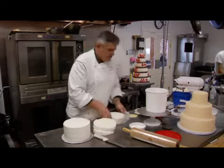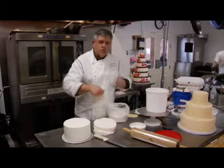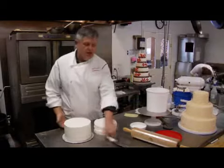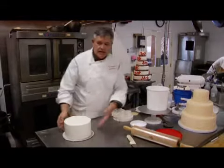The thing about fondant — as you'll see in a minute — it's called rolled fondant because you literally roll it out and then drape it on the cake. So it looks like a piece of fabric that's laid on the cake. But the first thing you've got to do is start kneading it a little bit.